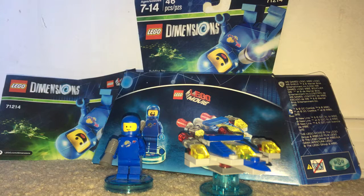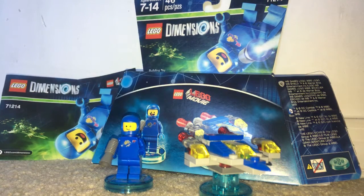Hello, and here with a look at the LEGO Dimensions Wave 1 LEGO Movie Benny Fun Pack. I'm here in my LEGO Dimensions recording location, and this is set 71214, which includes 46 pieces and includes Benny and Benny's spaceship. This retailed for $14.99 in US dollars. So without further ado, let's get into this.